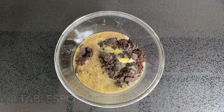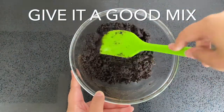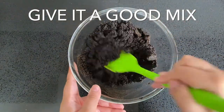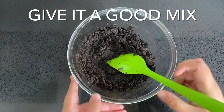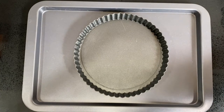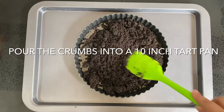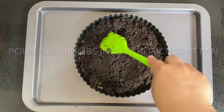Add 8 tablespoons of melted butter and mix it through until well combined. The mixture will resemble wet sand — that's perfect. Now press the crumbs into a 10-inch tart pan with a detachable base, which will make removing the tart so much easier when you're ready to serve it.